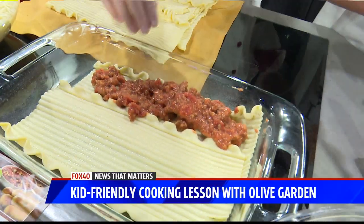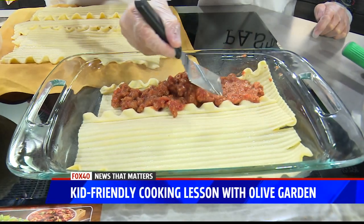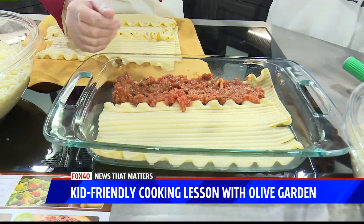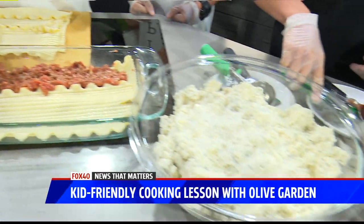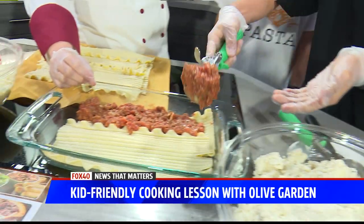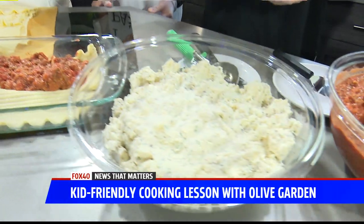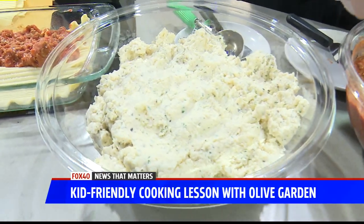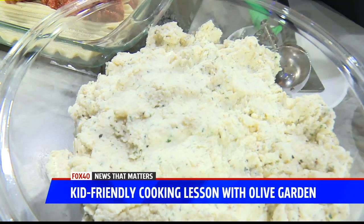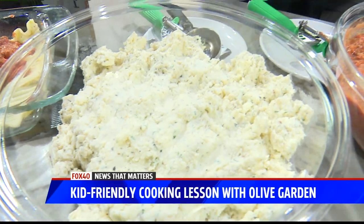Riley's going to get in there too. You can use a spatula to press it down if you'd like. Go, Aiden, go. All right, your turn — go faster, we don't have all day here. So what is this? This is our cheese blend. It has ricotta, parmesan, and romano, and that's the filling that gives it that bulk that everyone loves — that creaminess to the lasagna. So that's going to be the next thing that we put in.